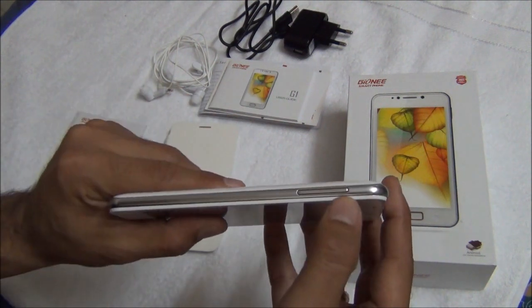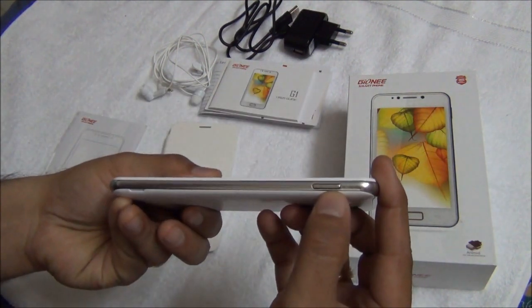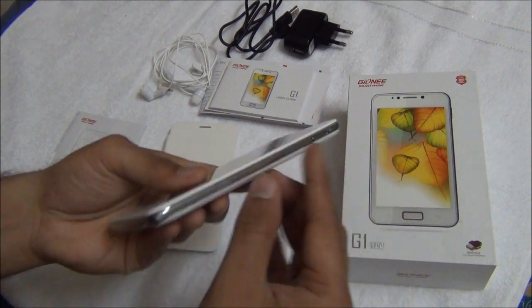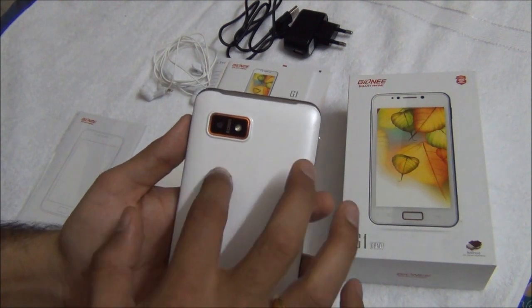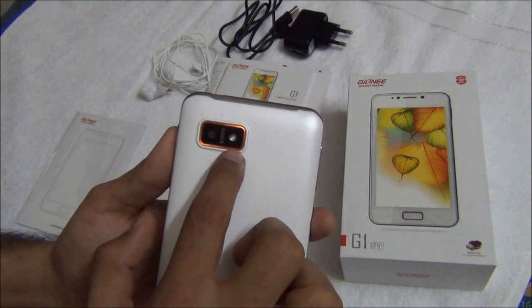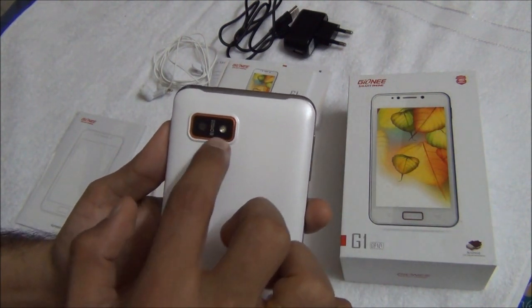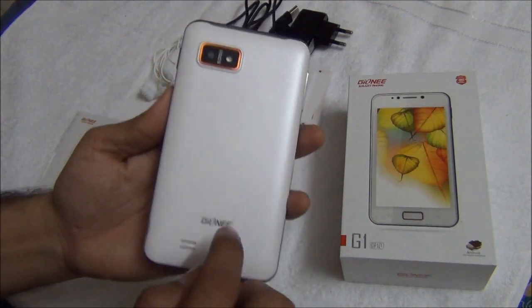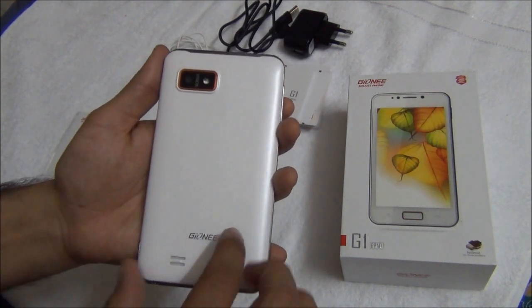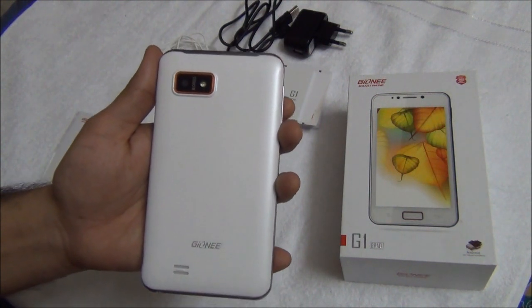On the top you have a standard micro USB port for charging as well as data transfer. On the left side you have a large volume rocker and on the right side you have a power or wake up key. The rest is quite clean. On the back you have an 8 megapixel camera with integrated LED flash — this is a backlit sensor. There is a speaker mesh down here and the texture is criss-cross, anti-slippery as well as scratch resistant.